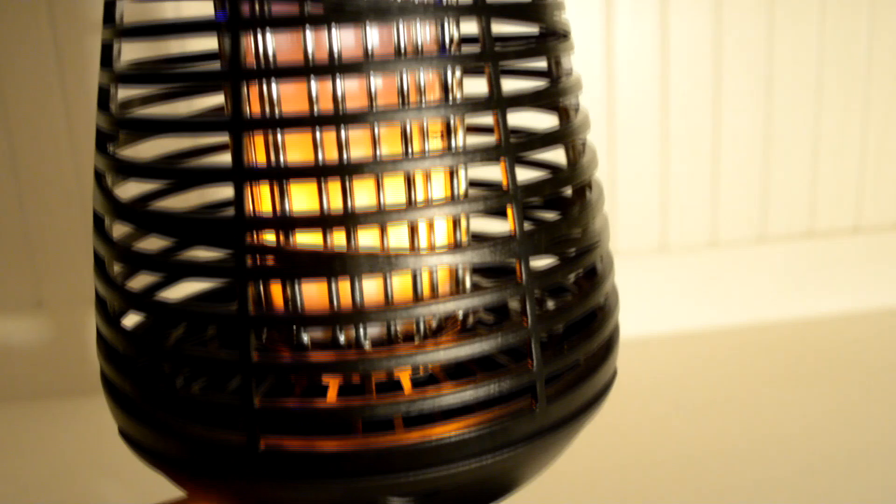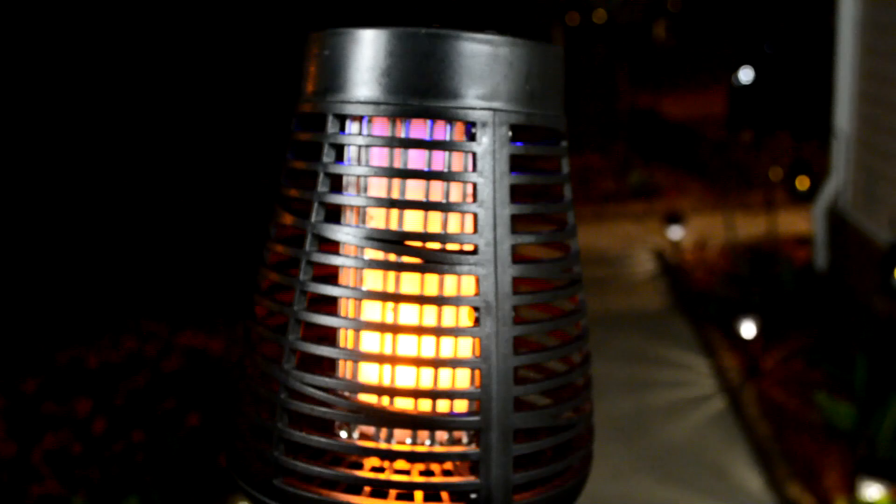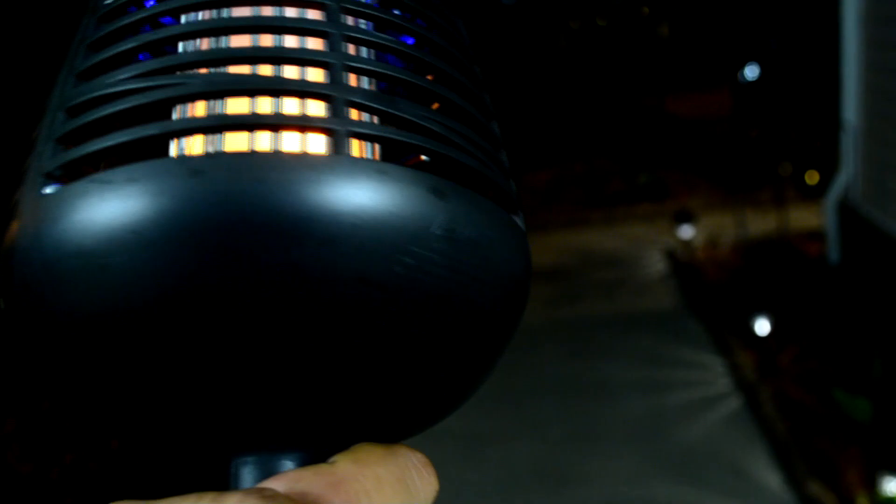Beautiful torch display. Solar power, lasts up to six hours. Easy to remove catch tray.